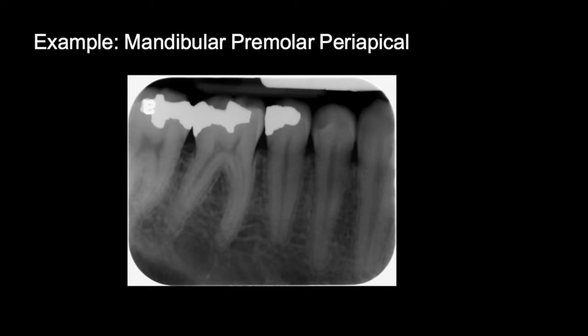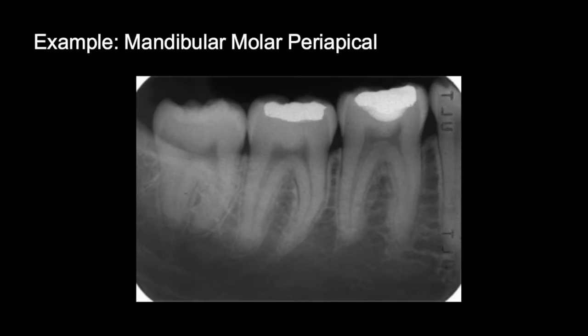The distal half of the canine must be captured in a premolar periapical film. A molar periapical should capture distal to the last erupted tooth.